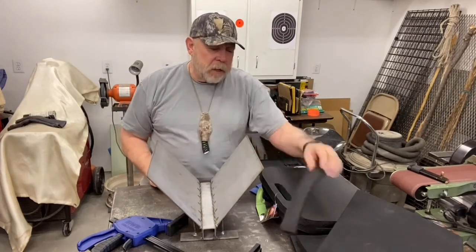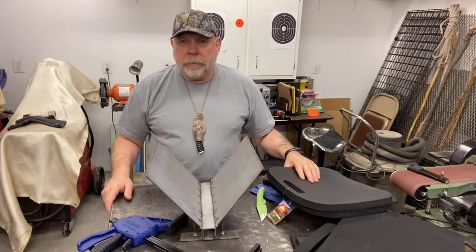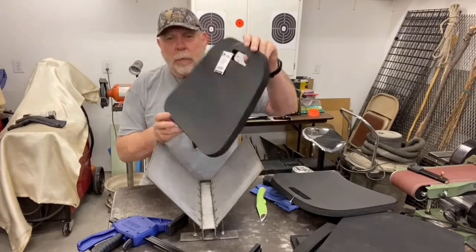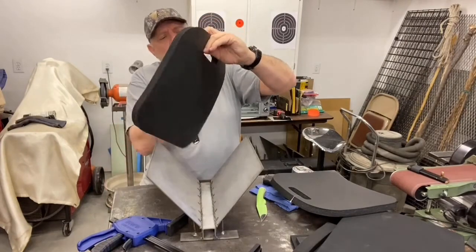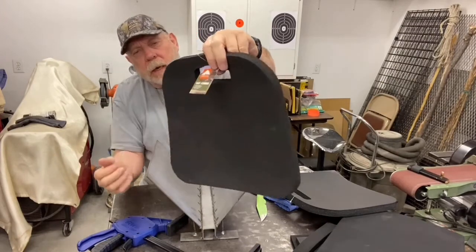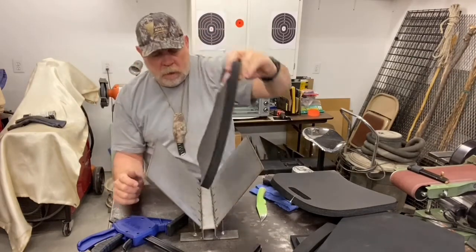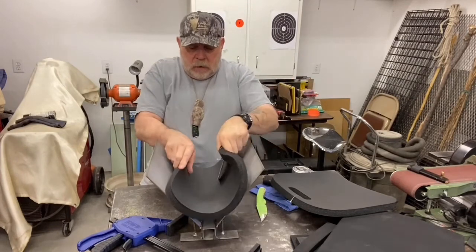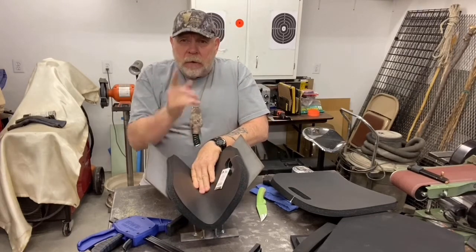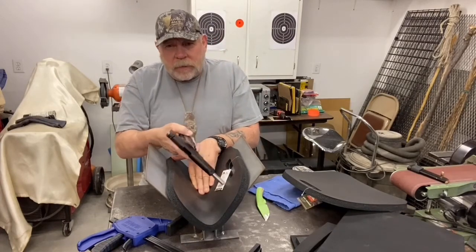Another type of foam you can use if you want to save money: go down to Walmart, head to the camping spot, and grab yourself a couple of butt pads. These are one inch thick and will fit right in there — there's even enough here to do a pistol.